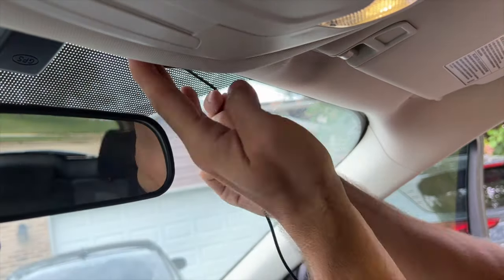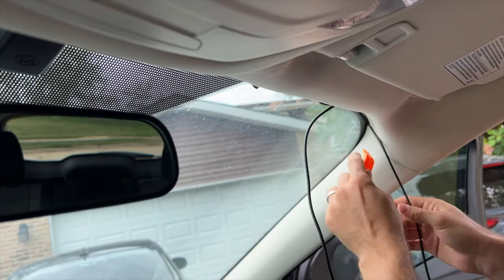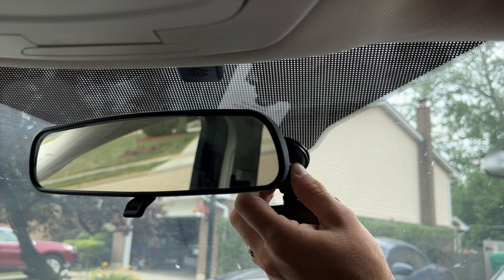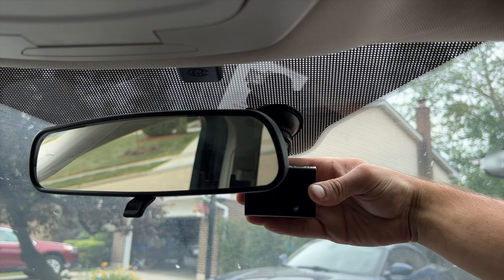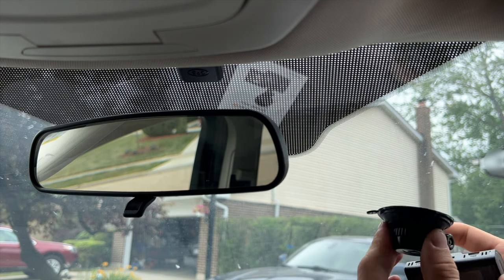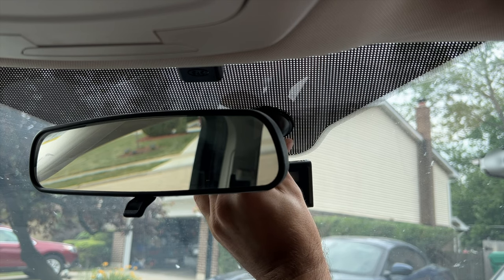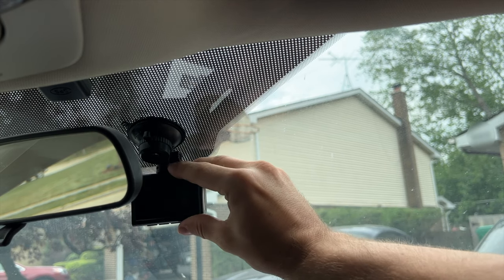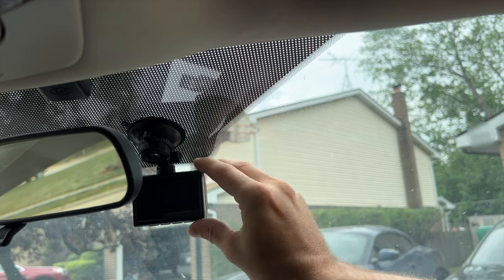So let's see how easy it is to mount the actual camera. It comes with a suction cup. Most of the other ones I've installed had double-sided tape, but I like this setup because you can always change it to whatever location you want. I'm going to put it right here behind the mirror so it's not distracting and right below the black markers. I'm going to put it like that, lock it, loosen this part — I think that's going to be right about perfect right there. Lock it in.